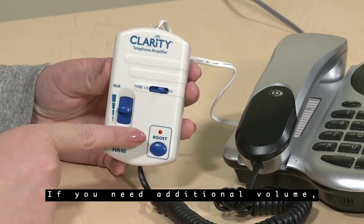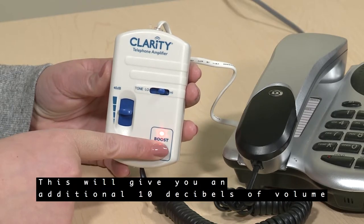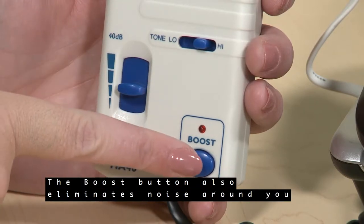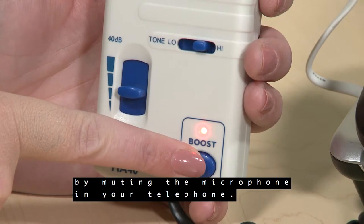If you need additional volume, you can press the boost button. This will give you an additional 10 decibels of volume for the voice you are receiving. The boost button also eliminates noise around you by muting the microphone in your telephone.